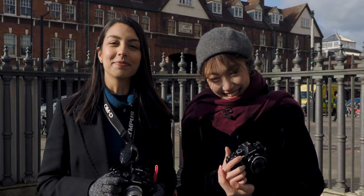Hi, my name is Zoha. My name is Ari. And today we'll be talking about the E-M1 Mark III and Mark II on our channel.